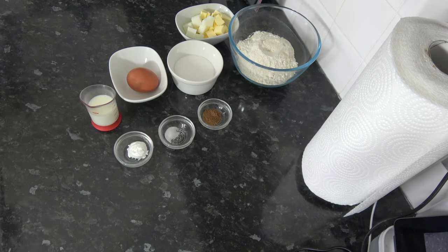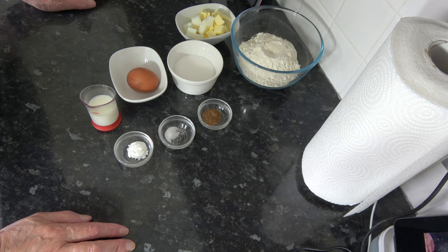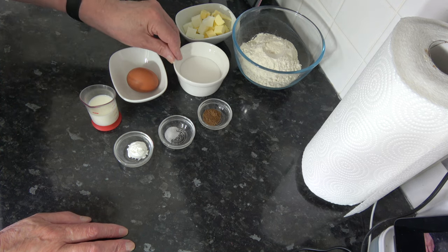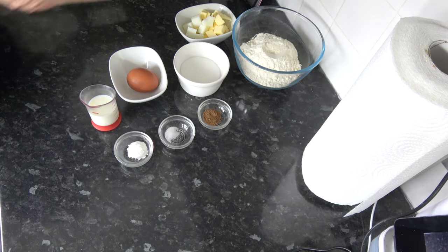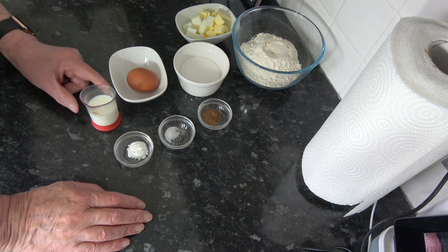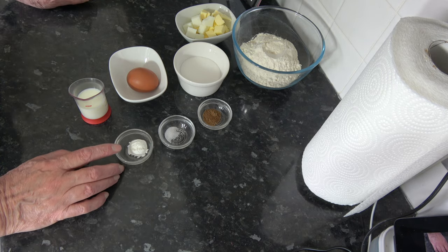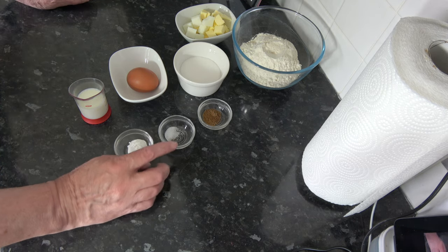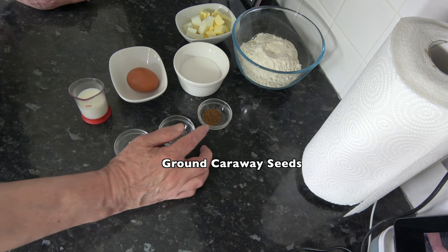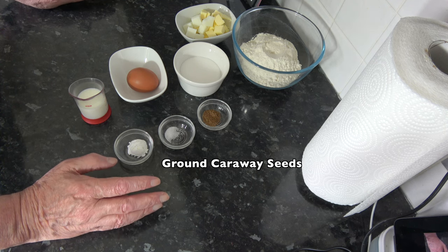For the ingredients I have 200 grams — one and one-third cups — of plain flour, scooped packed into a 250ml cup; 75 grams, six tablespoons, of caster sugar; one medium egg, which would be large in the USA; 45 millilitres, three tablespoons, of milk; 4 grams, one teaspoon, of baking powder; a pinch of salt; and 1 gram, half a teaspoon, of ground caraway seeds.